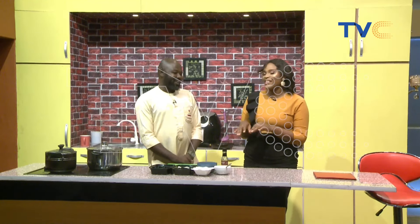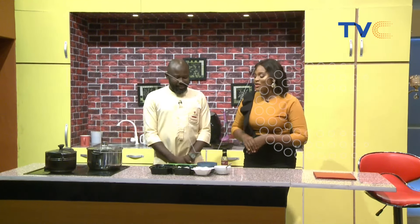I think we should stick to Chef Amin. I like that one, Chef Amin. Alright, so Chef Amin has breakfast for us this morning. What are we having?